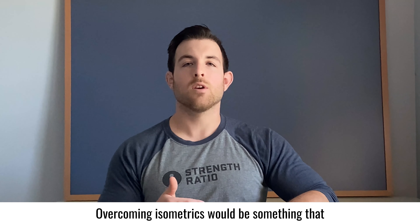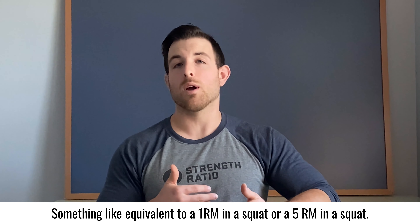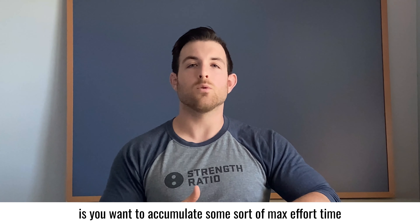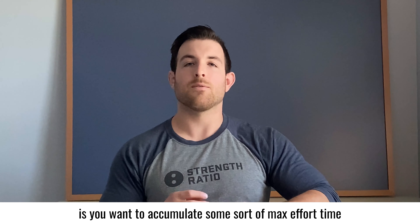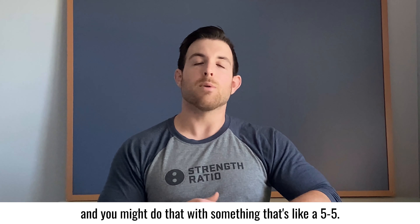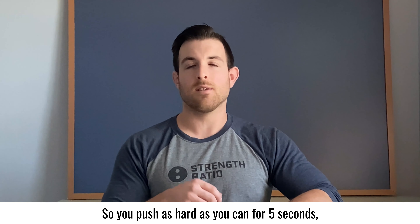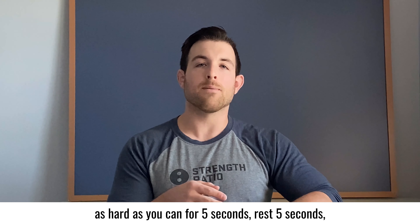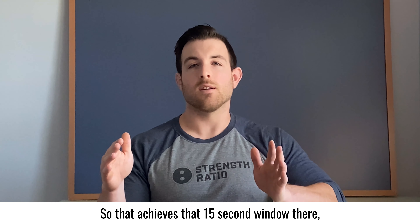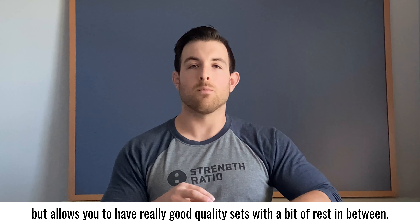Overcoming isometrics would be a little bit more max output, something like going into a 1RM or a 5RM in a squat. You want to accumulate some sort of max effort time in the 10 to 15 second range, and you might do that with something like a 5-5. So you push as hard as you can for 5 seconds, rest 5 seconds, push as hard as you can for 5 seconds, rest 5 seconds, push as hard as you can again. That achieves a 15-second window that allows you to have really good quality sets with a bit of rest in between.